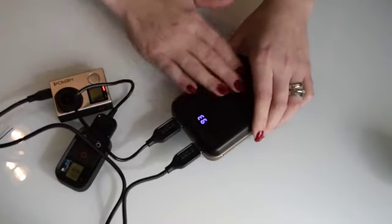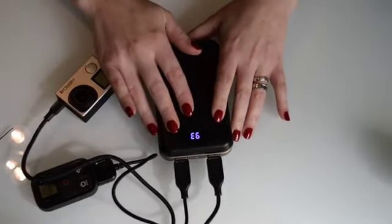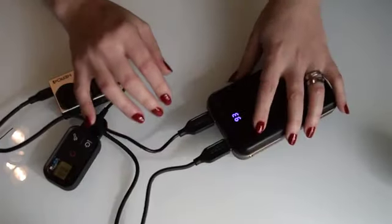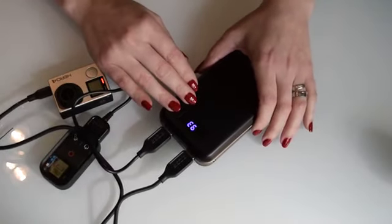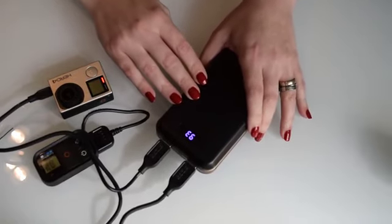What you also need to know is there should be no problems with travelling with it on a plane. I've worked for Ryanair in the past and I've had no issues — it's just like taking a spare battery for your laptop. But just double check with your airline to make sure.